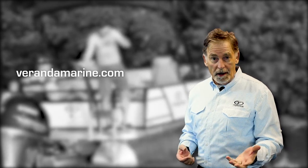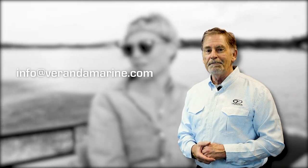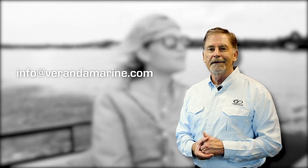For further information about this topic and other Veranda Luxury Pontoon related content, visit our website verandamarine.com or contact your local Veranda dealer. If you have a question that's not covered in any of these modules, send us an email at info@verandamarine.com.